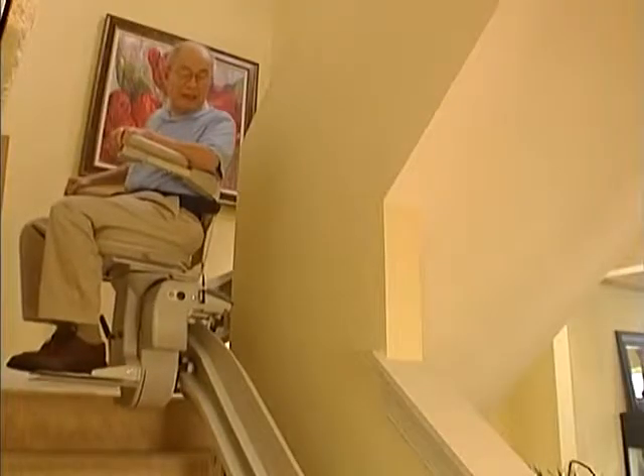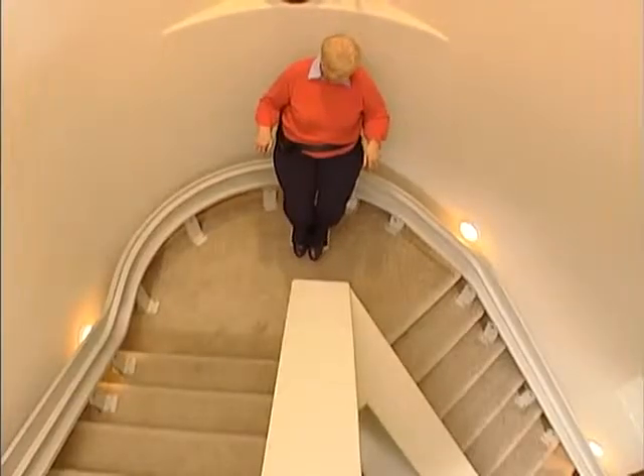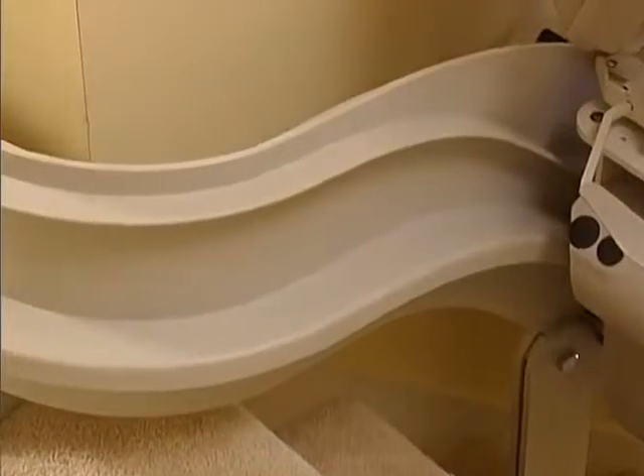But users will tell you, it's the ride — the steady, comfortable ride — that makes this stairlift so special. That, and the beauty of its styling.